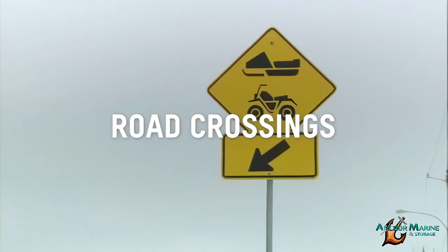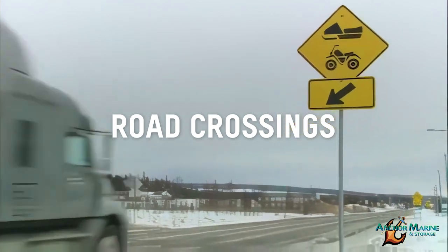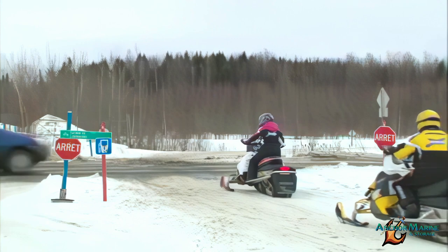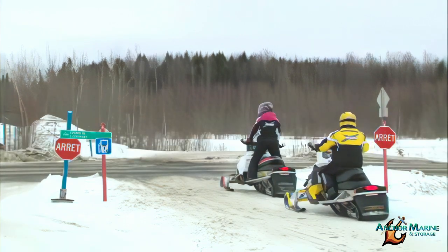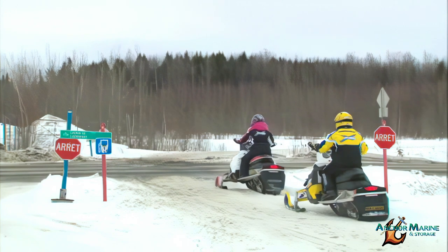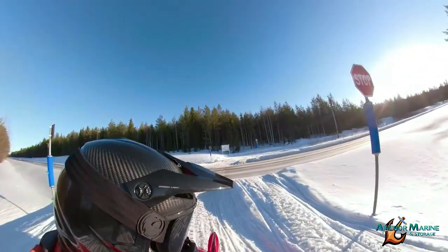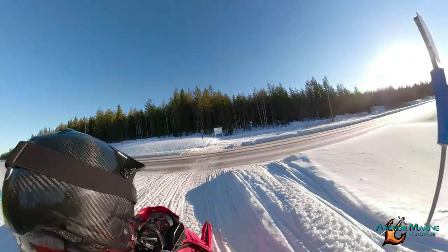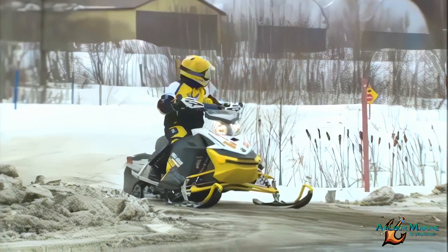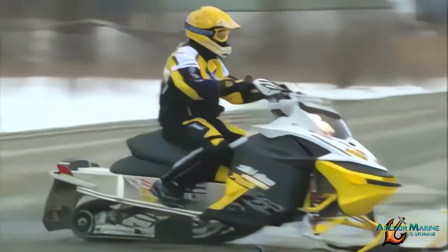Your snowmobile is not equipped to turn or drive for extended time on paved surfaces. However, road crossings are part of almost any trail ride. Approach road crossings slowly and stop safely back from the road's edge. Check for traffic — snowmobiles do not have the right of way when crossing roads. When all cross traffic is cleared, proceed one at a time across the road. Each sled must come to a complete stop before crossing the road.